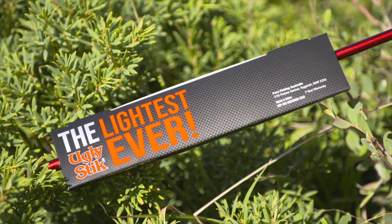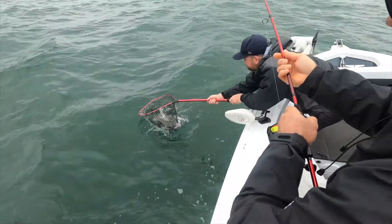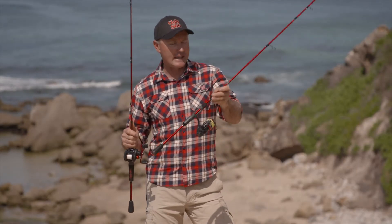The lightweight carbon opens Ugly Stick up to more technical anglers who love casting lures. So check out the lightest Ugly Stick ever, this cool looking candy apple red carbon in your local tackle store.